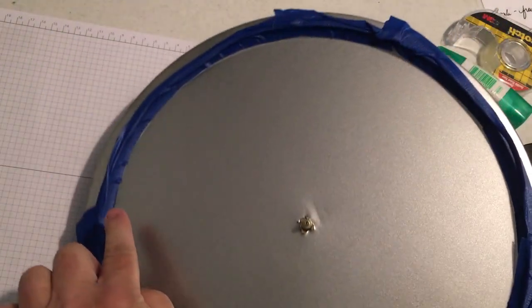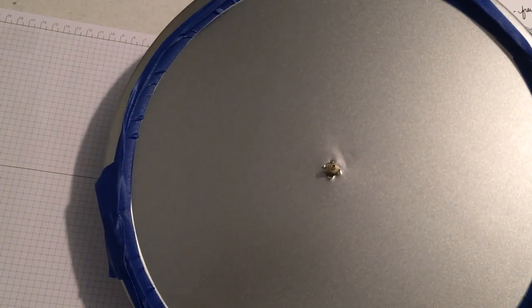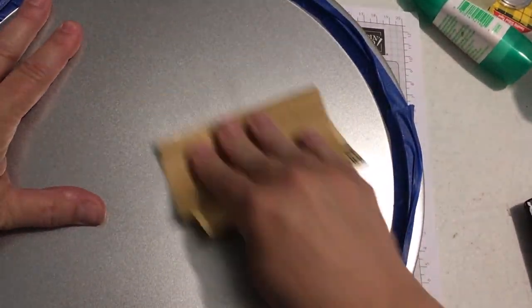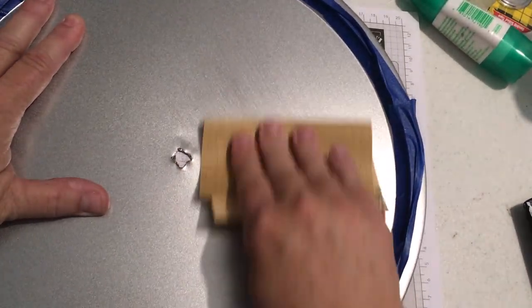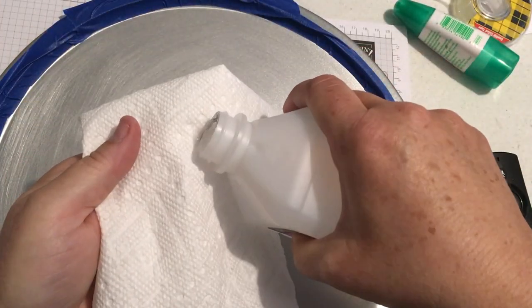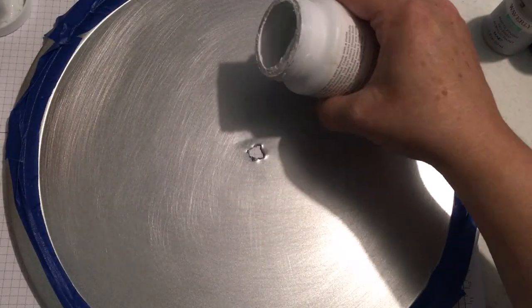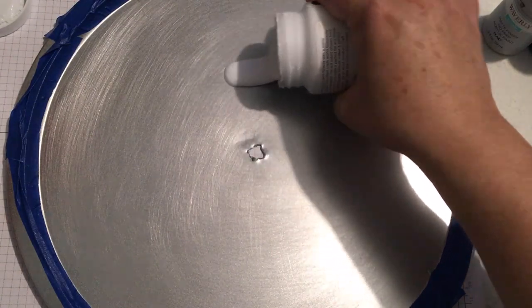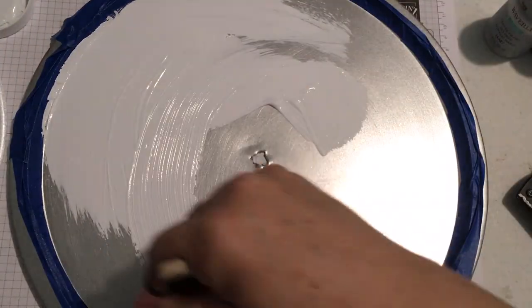It also shows that I've got it taped off — in hindsight, I recommend not taping it off yet. This is where I'm sanding the tin, and then I cleaned it with rubbing alcohol and a paper towel to get all the oil and sanding residue off. Just do the entire thing at the same time — you'll see that I did the rim later, but it works much better to do it all right away, then tape it.